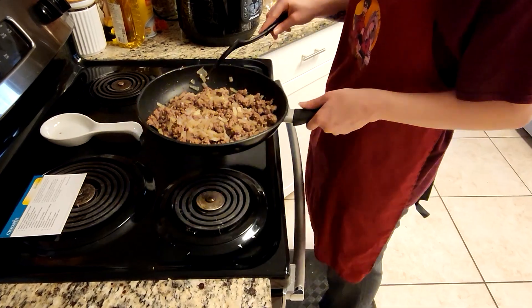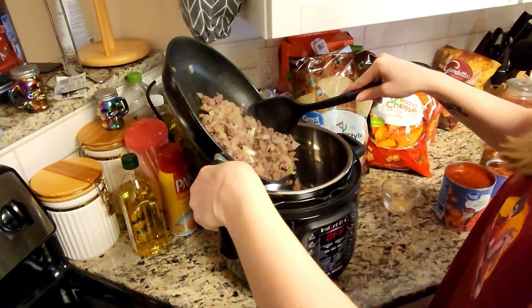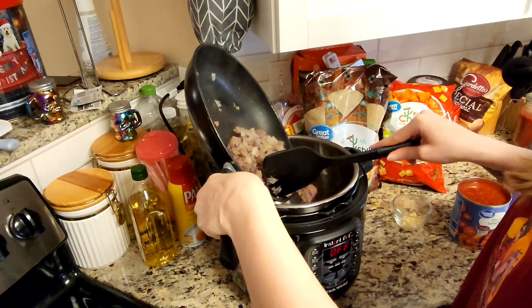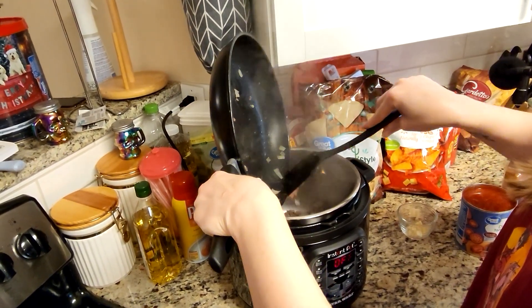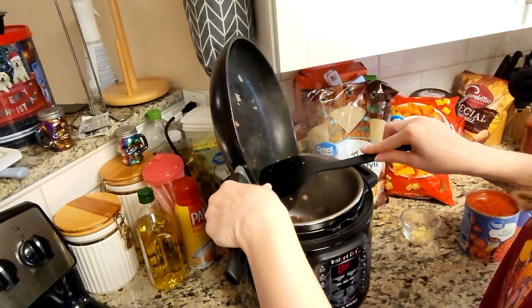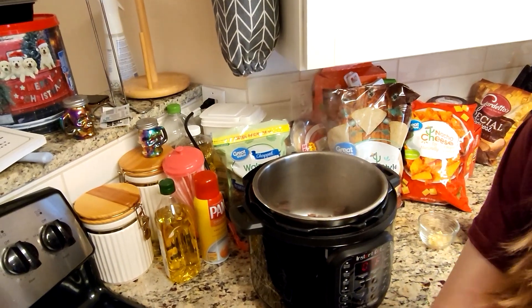Okay so we have our meat, onion, and garlic all mixed together. We're gonna put that into what we have as an instant pot, but if you have a slow cooker you can use that as well. We are going to be using the slow cooker function, and then after we have all of this in here we're going to be adding in the other ingredients.